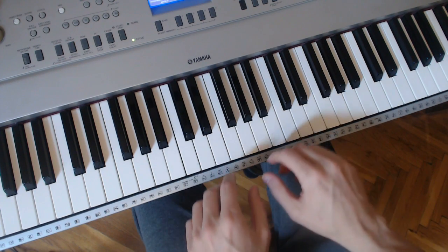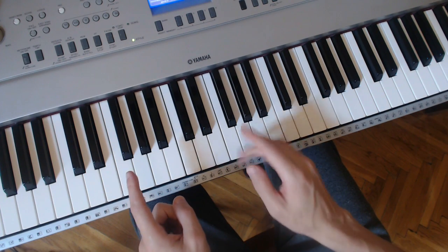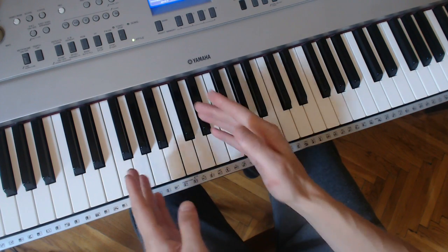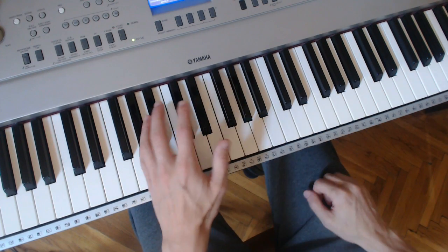Then we're going to do intervals on each hand as well — we're building up. The first thing: one finger on each hand, same finger if you want or a different finger, and a nice interval. Let's do another one — A flat with E flat. Little finger on the A flat, thumb on the E flat. Close your eyes and feel the steadiness.